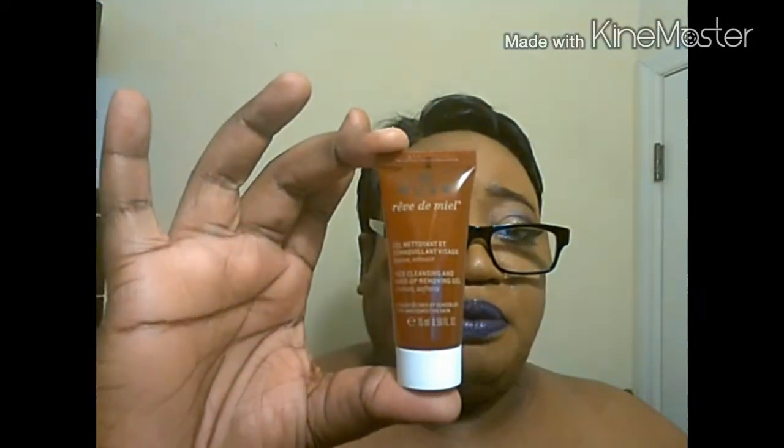Also what was in the bag — and I just don't understand this one — you can never have too much of this, but I have to say I have too much of it. It's a gel nettoyant — or in English, a face cleansing and makeup remover gel from Nux. They've sent me so much of these it's ridiculous. I appreciate it, I do wash my face, thank you — but this gets ridiculous. I have enough now.